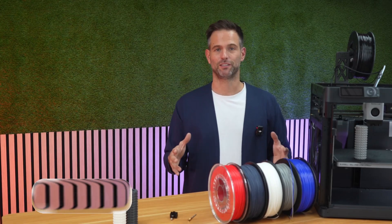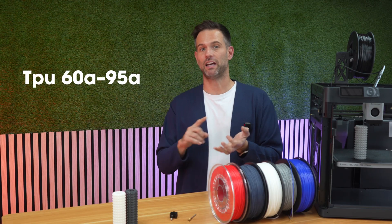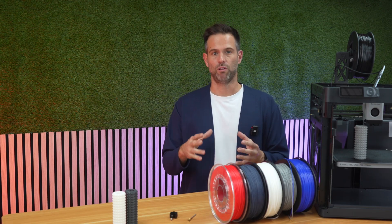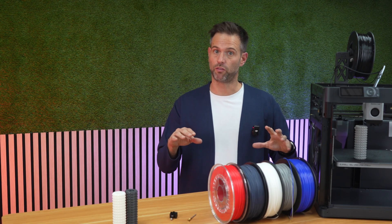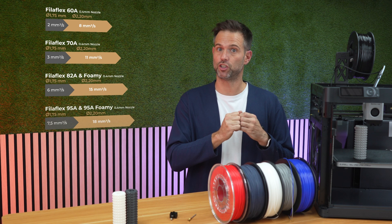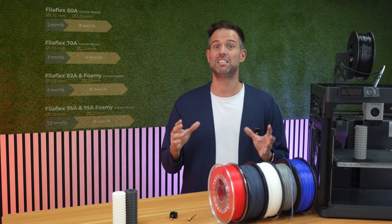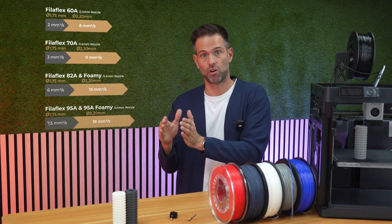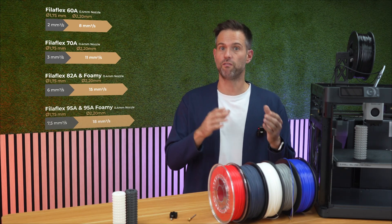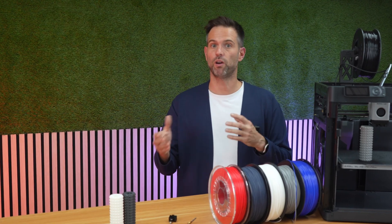No extruder swap. No printer rebuild. Performance — numbers that matter. Tested with TPU Filaflex 60A, 95, and all the range in between. For example, with 68A Shore, we go from 2.3mm³/s — the regular maximum flow with 1.75mm — to 8.5mm³ per second. That's 3.7 times faster. And at the other end of the range, in the 95A, we go from 7.5 to 18mm³ per second — 2.4 times faster with 95 Filaflex.